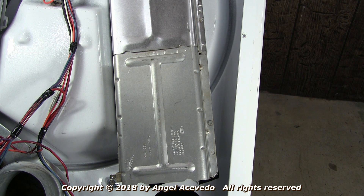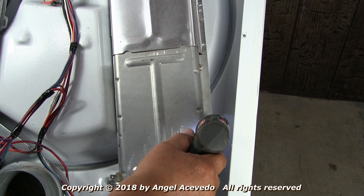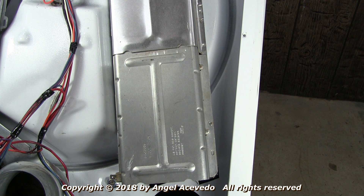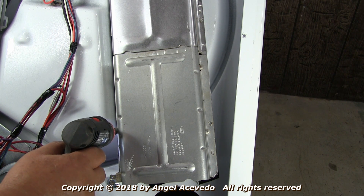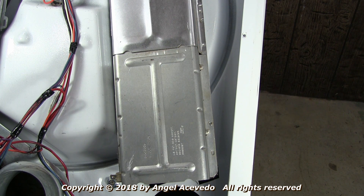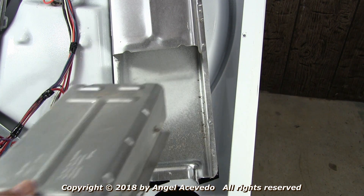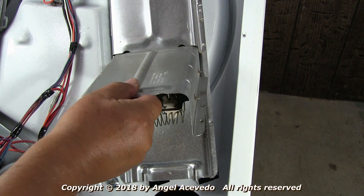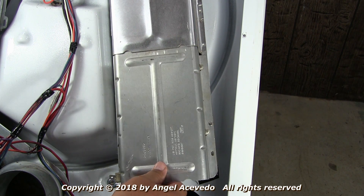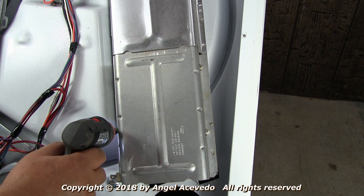To remove the heating element, take out these two screws. Now grab the heating element, pull it up, and take it right out. Take the new heating element, put it in place, pull it down, align the holes, and secure it in place with the two screws.